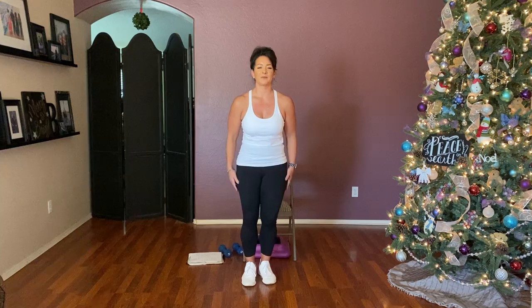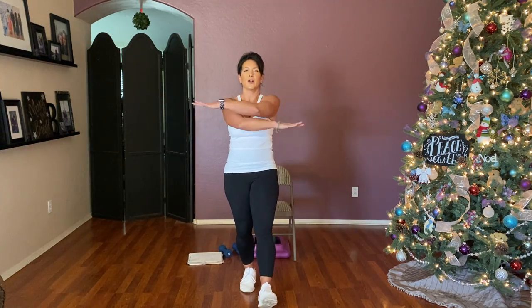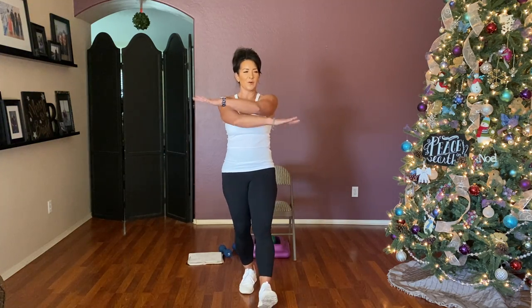March it out for eight. Roll the shoulders with a heel — roll, roll, roll, roll — four more, four, three, two, and one. March it out for eight. Then heel jacks — arms and heels, arms and heels — four more like this, four, three, two, one. Cross in front — cross and open, cross and open — last four, four, three, two, and one.